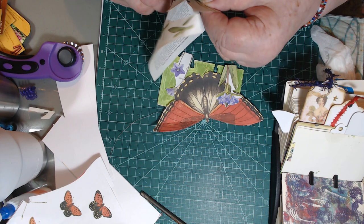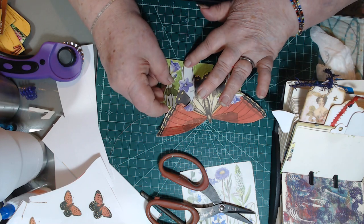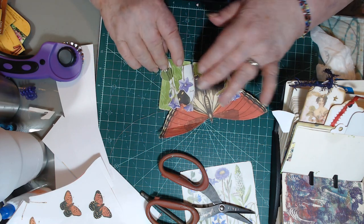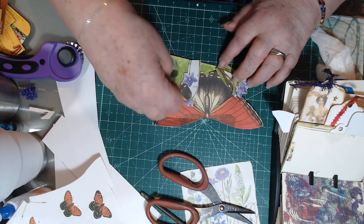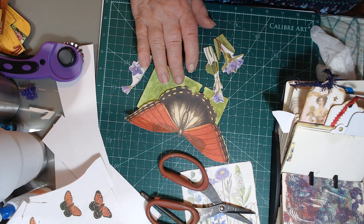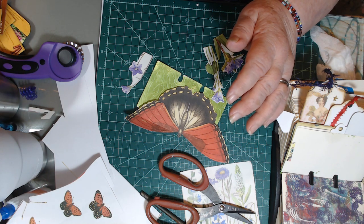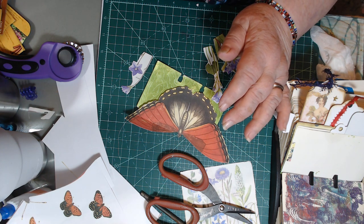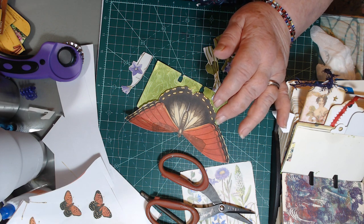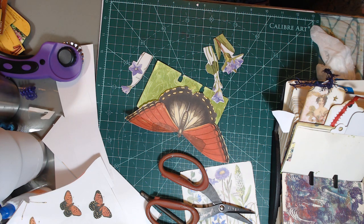These little flowers are fiddly to fussy cut, so you don't have to be too precise. I wonder what I did with my little ink things — did I put them back in the other room already? Sometimes I put things away too soon. I'm not seeing them right here, so I'm not going to be too concerned. If you can't find something, just use something else.